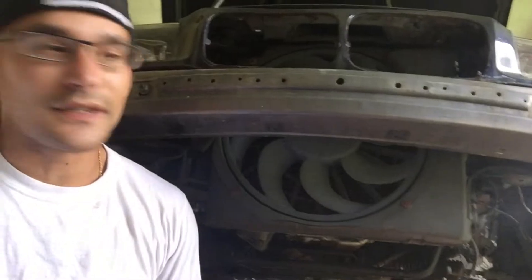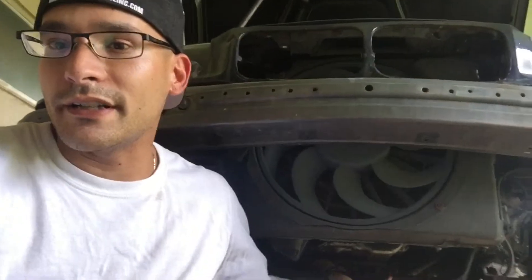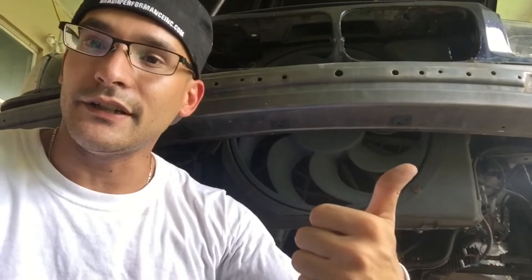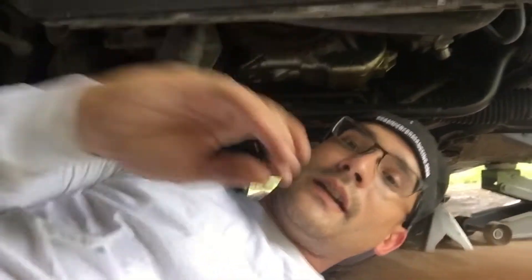First things first — I already took off the front bumper, mainly because I needed to tow the car to my house. What's going on right now is I need to go ahead and inspect the oil pan, which I already know is completely done. I want to show you guys how bad it is and then show you how to replace it, because I looked up a bunch of videos online and haven't seen anybody post a video of how to replace the oil pan in detail.